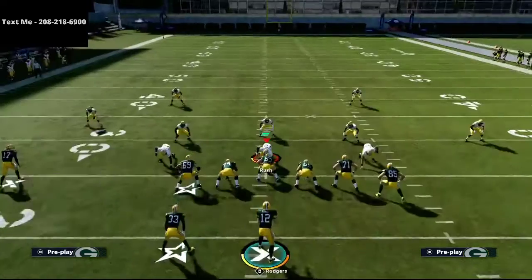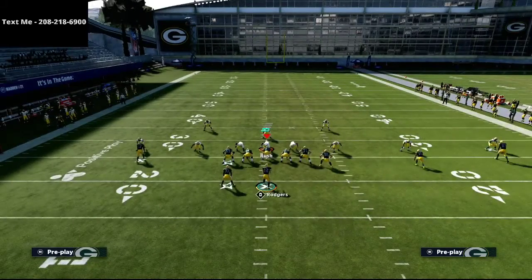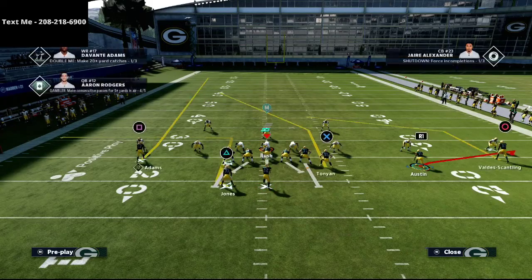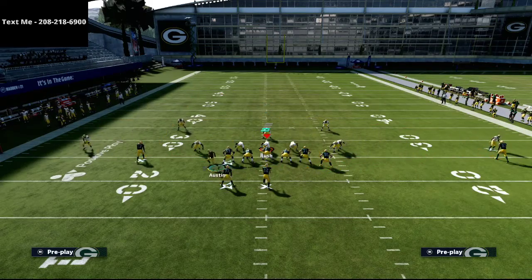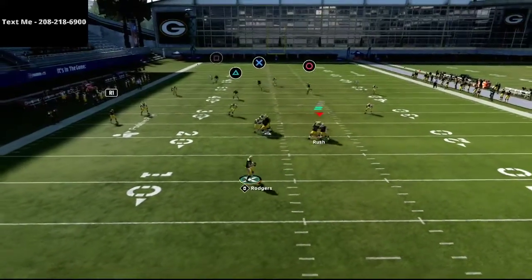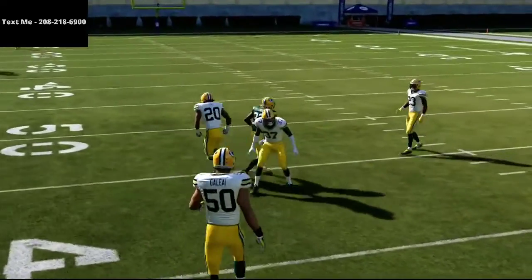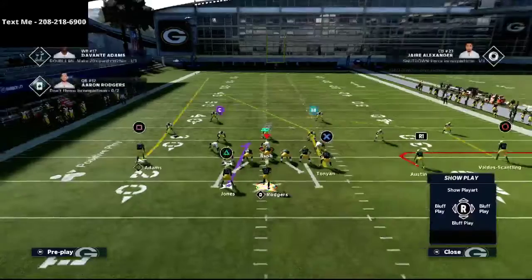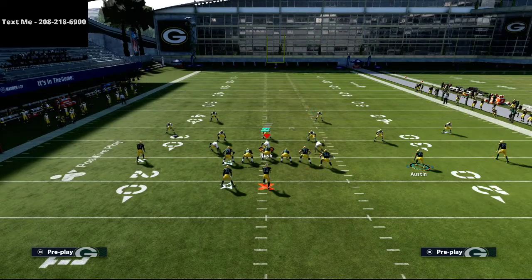There are other adjustments you can make to make this Cover 3 beater even better. Another adjustment I like to make is putting the running back on an option route, and then taking the slot receiver and putting him on a flat route. Something just like this — you'll see that if the one-play touchdowns aren't open, you can easily take your quick read to the running back or hit that option route.